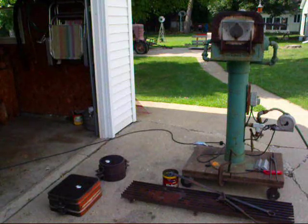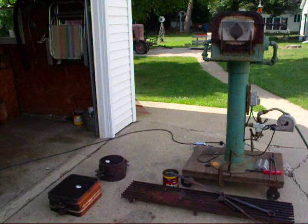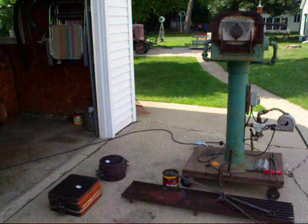This is my first pouring of the year. Also notice that I did not use any type of flux or degassing compound. The reason I didn't is because I don't have any.